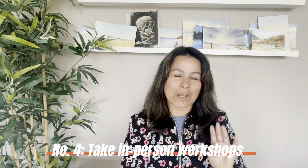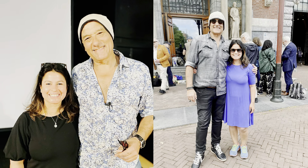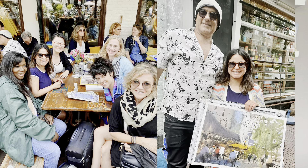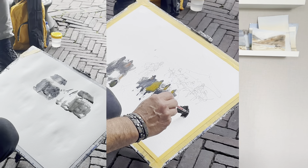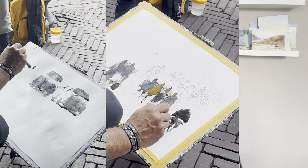Number four: take in-person workshops. I couldn't take in-person workshops back in 2020 and 2021 because of COVID, so I only started taking workshops in 2022. My first ever in-person workshop was with Alvaro Castagnet in Amsterdam — it was a dream come true. There are several benefits: you get to meet your favorite artist in person, make connections with fellow artists, ask questions in real time, and observe how the artist is mixing paints and applying them to paper.